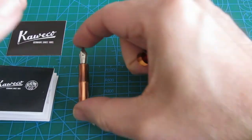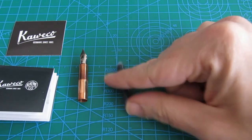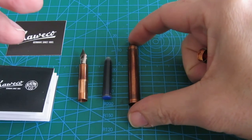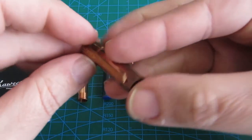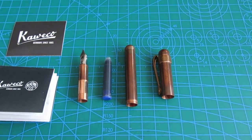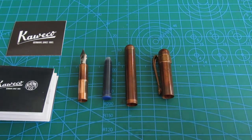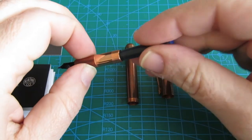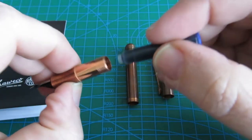Here are all the parts: the nib, the ink cartridge, the barrel, and the cap with its clip.